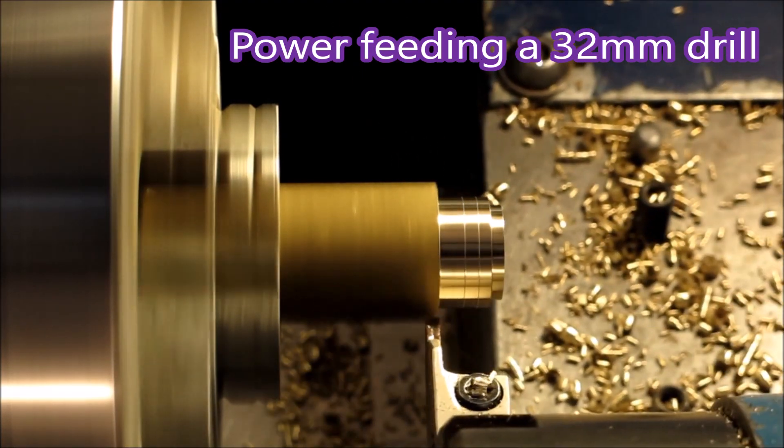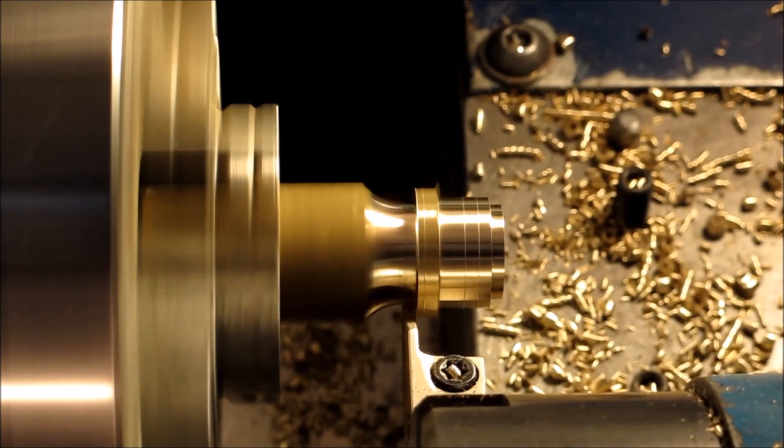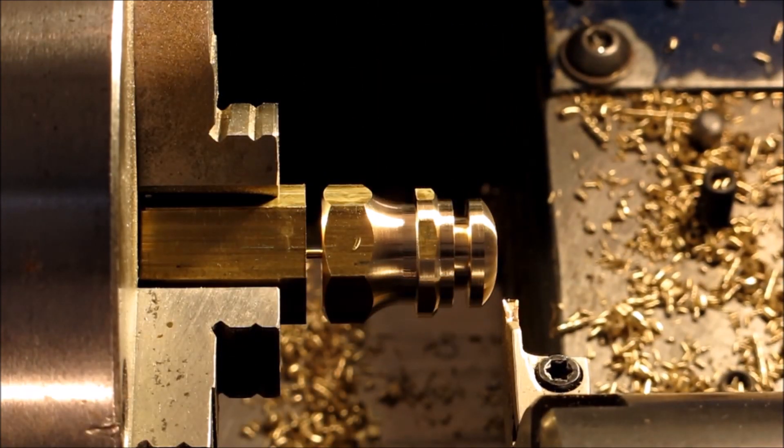G'day. Today's video is about a modification I made to my large lathe that allows me to power feed big drills, like inch and a quarter sort of diameter.